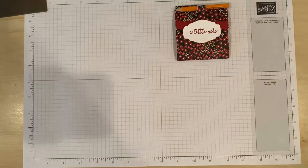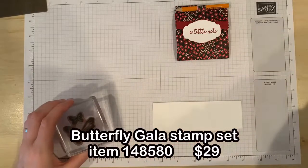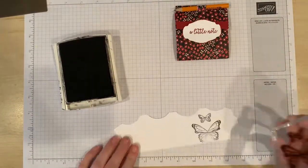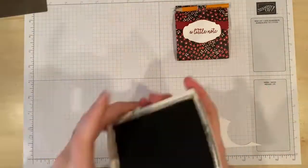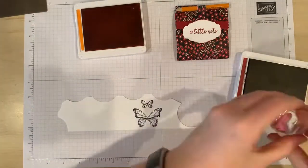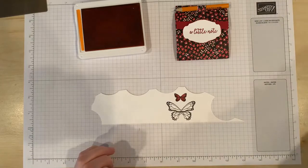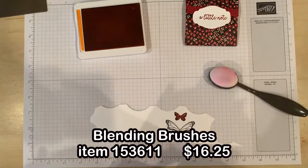Now I'm going to add some little butterflies to decorate just for fun. Since I've already got my Butterfly Gala stamp set out I might as well have some fun with it. I could use the stamps from Butterfly Gala to fill in this butterfly but I'm going to use my new blending brush because why not.